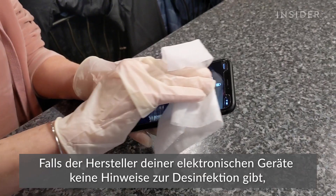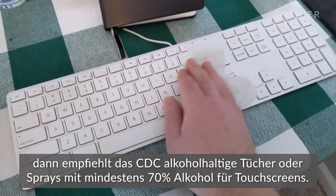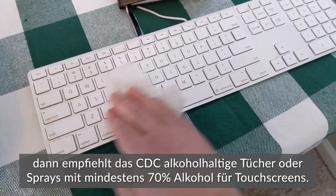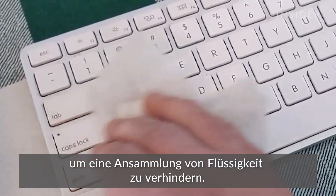If your electronics manufacturer doesn't provide disinfecting instructions, the CDC suggests using alcohol wipes or sprays with at least 70% alcohol for touchscreens, and all surfaces should be thoroughly dried to avoid any pools of liquid forming.